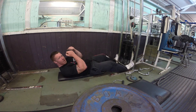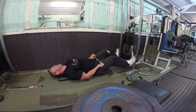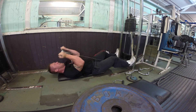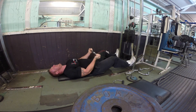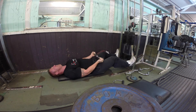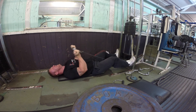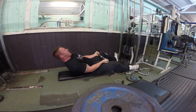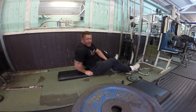Also, the tension is there at the bottom and at the top, so it's not pivoting and you don't lose it at the bottom. You can see a good squeeze at the top — tension is always there. Four sets of that, to failure.